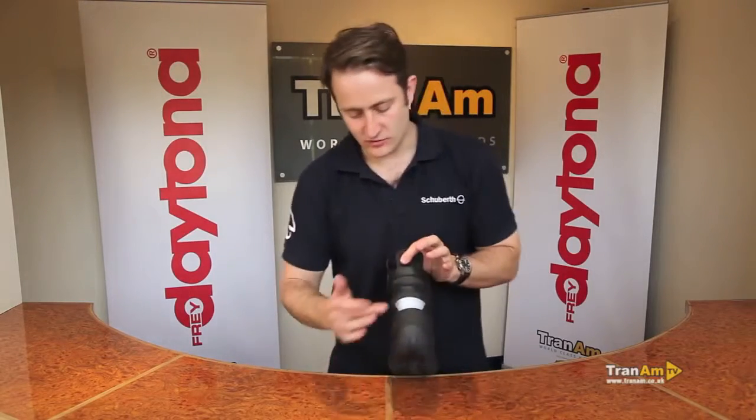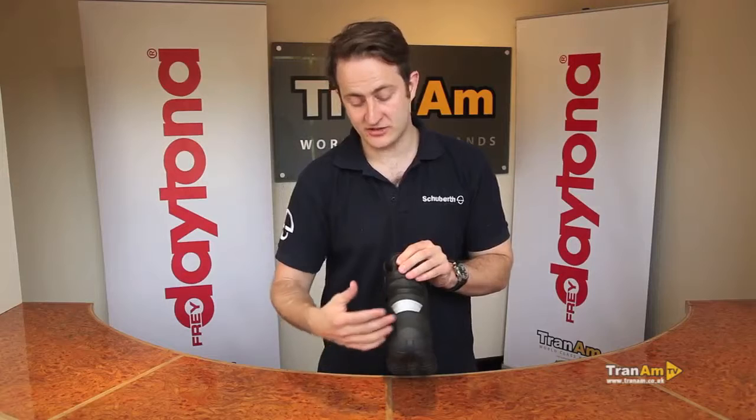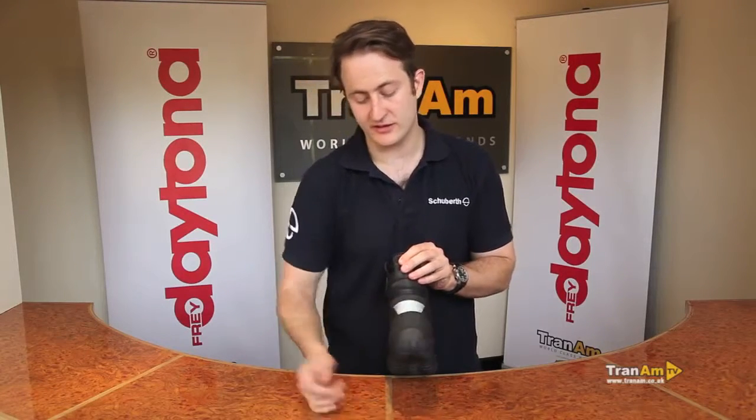Spinning the boot to the back, you've got a 3M Scotch-Brite area for extra protection — a good safety feature on the back — and a padded area around the base of the ankle.